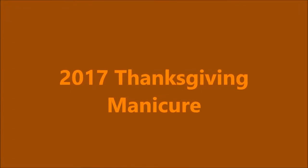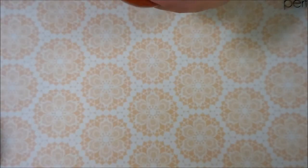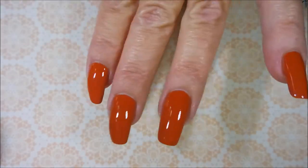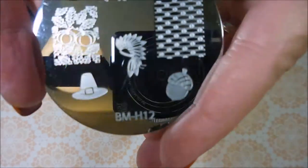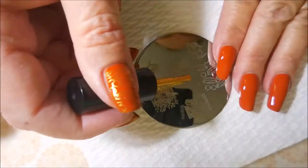Hello and welcome to my channel! Today I've got my 2017 Thanksgiving manicure. I started off with Neltex Formula 2 as my base coat, I'm using OPI 'It's a Piece of Cake' as my base color, and I've topped it off with Posh top coat. I'm going to be using my Starry Starry stamper from Born Pretty, my Born Pretty gold polish, and plates BMH 13, BMH 12, and BMH 11.